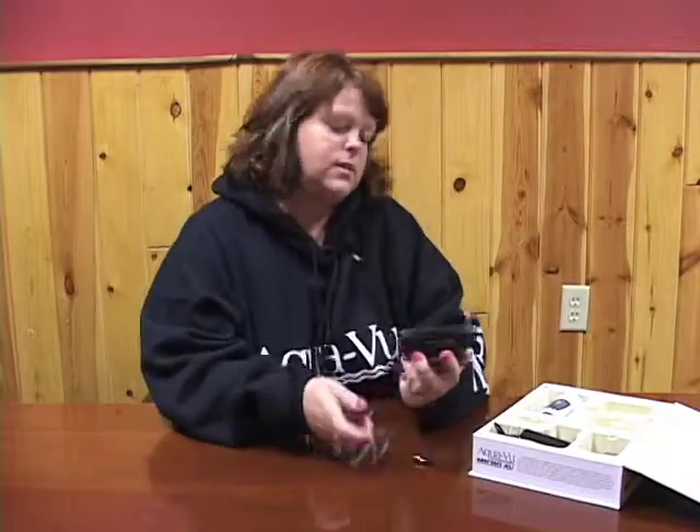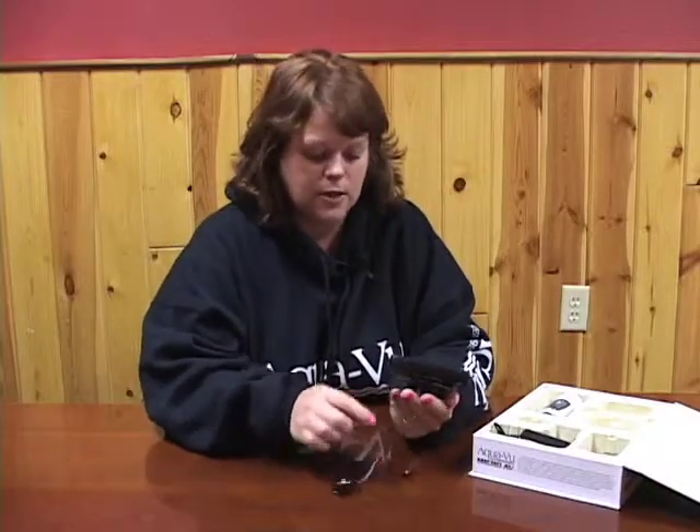Hi, I'm Nina from Aquaview. Today we are going to talk about the Aquaview Microsystem. This is the system itself and I'm going to show you a little bit of how-to's as far as how to function the system — just basic information.